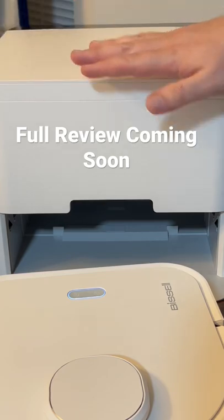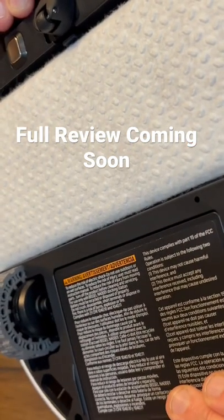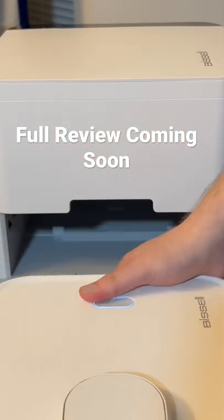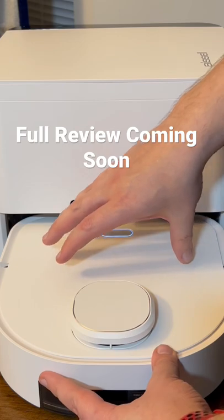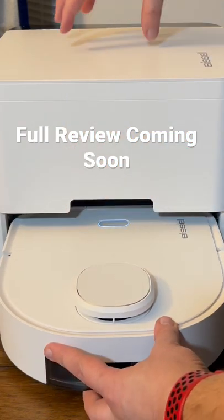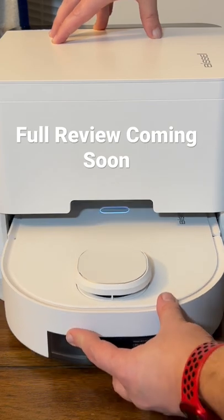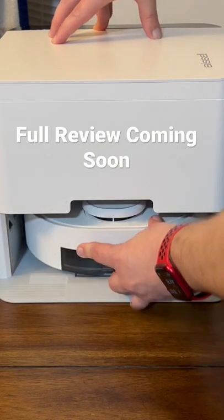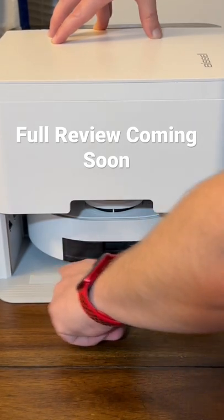As the robot goes out and cleans, this mopping pad that's pre-attached will be soaked and have all your dirty debris on it. As it drives in, it's going to drop that mopping pad in the front. And as it goes back, this one's going to automatically lower a different mopping pad. So it's going to go in and pick up the new mopping pad, where this is the old pad.